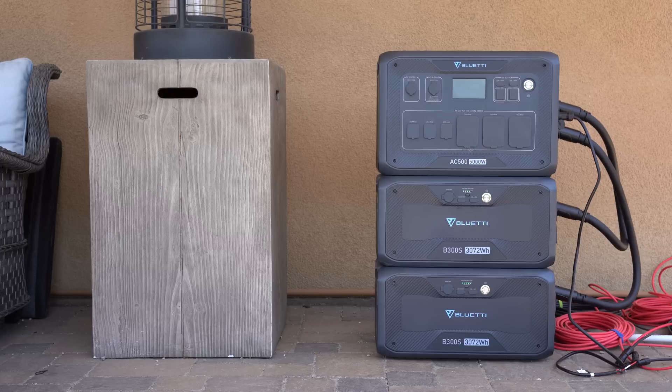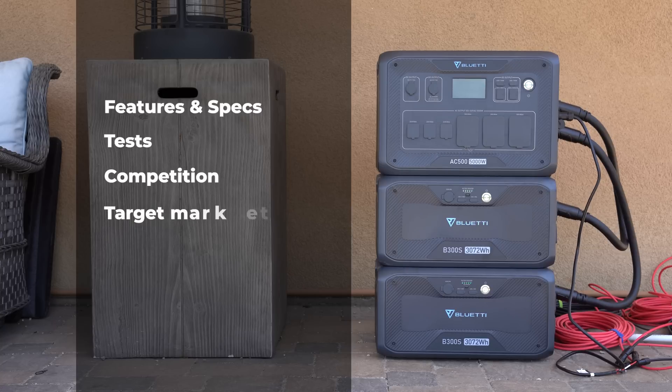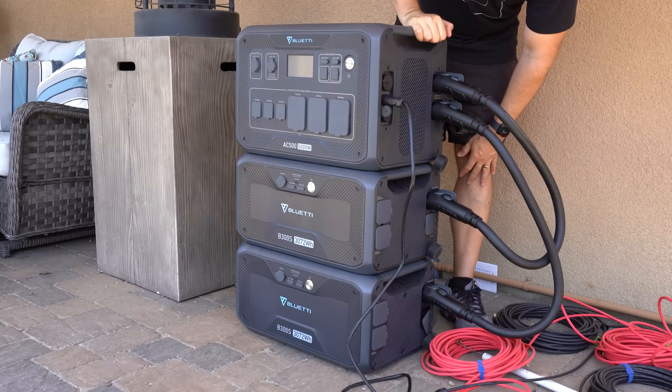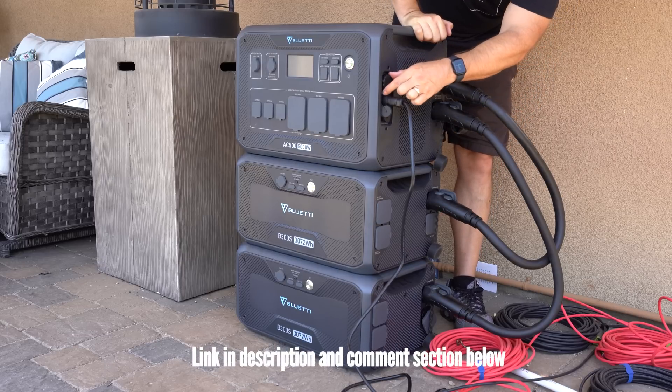Here's what we'll cover: the primary specs and features of this model, various tests showing the unit's capabilities, how it stacks up against the competition, who it's designed for, how I get paid for these videos, and my final thoughts at the very end. If at any time you're interested in checking this unit out, I'll post links in the description and comments section below.